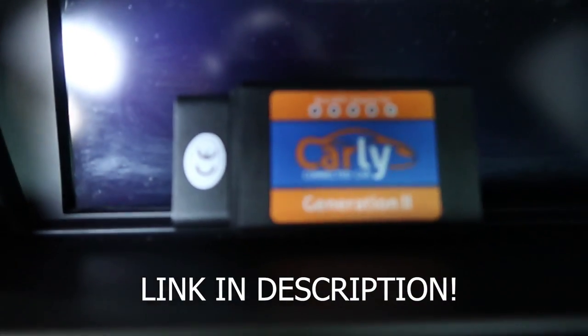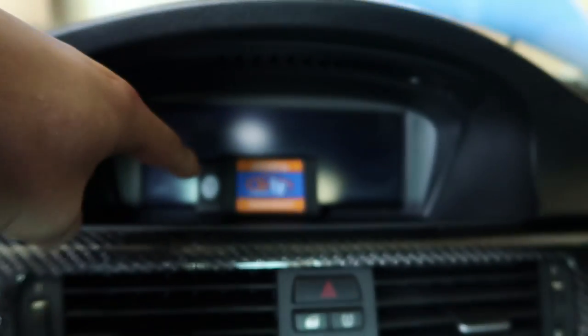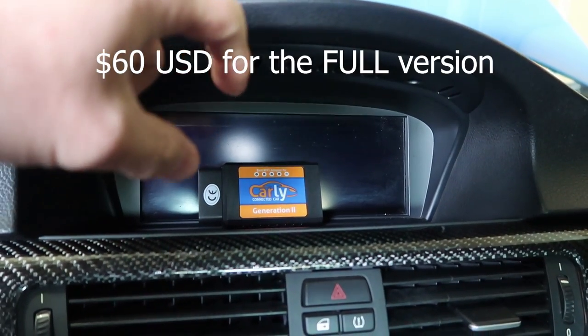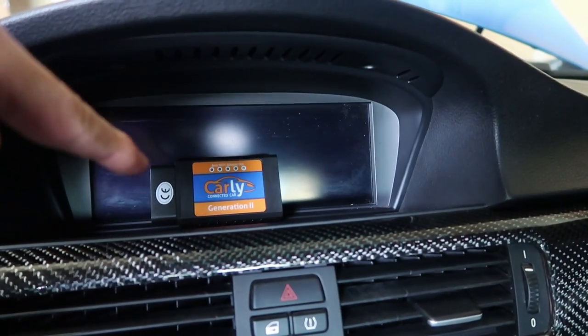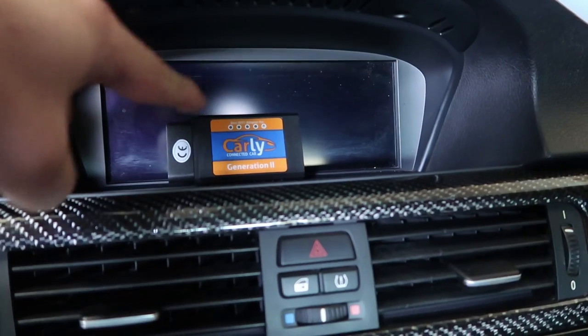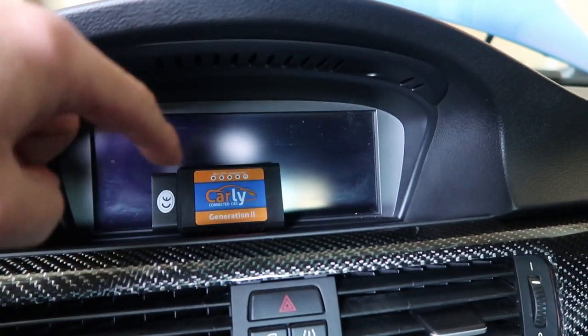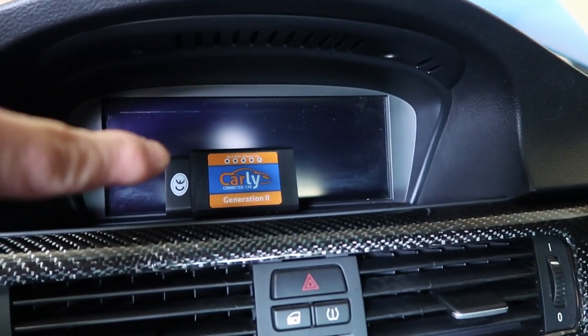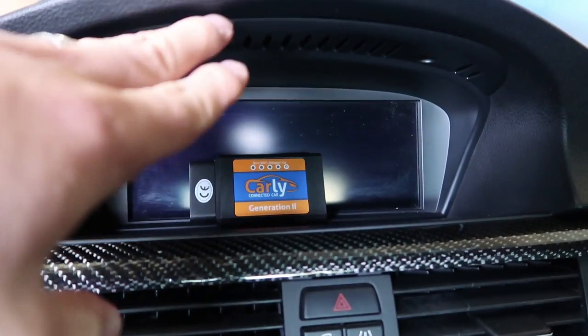If you want your own Carly dongle, click the link in the description below and download the Carly app — it's free, though there is paid content for some features. Hit that subscribe button. If you want to see more with this dongle in more depth, let me know in the comments. My next video for this car will be some more modifications — I really want to do an exhaust. But I think the next one's going to be the interior seat dye: fox red, then exhaust. Appreciate it, see you in the next one!